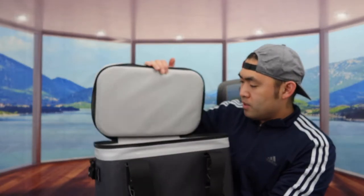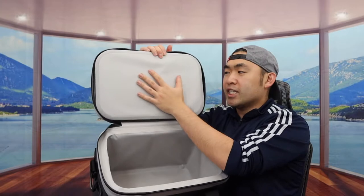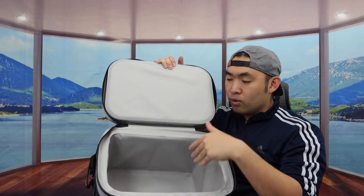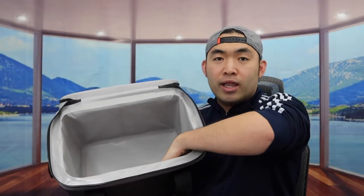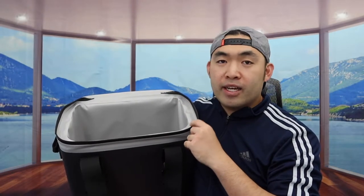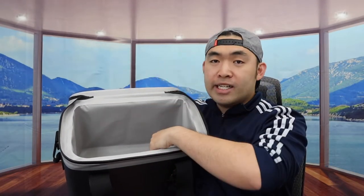Once you open it up, here is basically what the inside looks like. This part right here has a pretty high-quality rubber foam that provides insulation to keep your stuff cool. Throughout the inside, they have a very nice high-quality lining that also helps keep your stuff cool. And as I mentioned, the reason the zipper is so hard to open is because it is a leak-proof design — so when you put water or ice inside, it won't leak out, which is pretty nice.